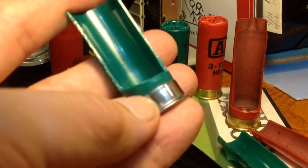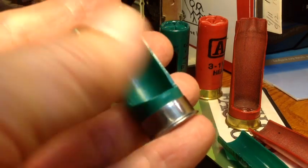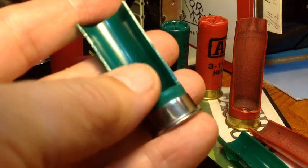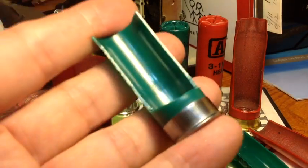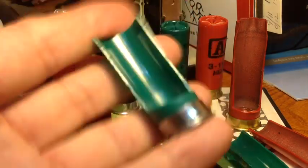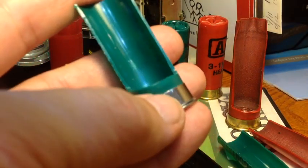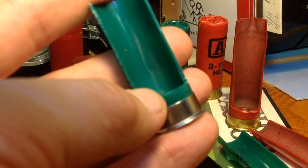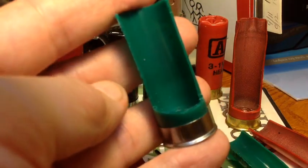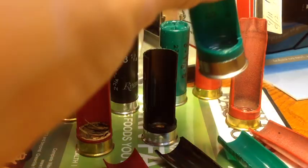Just because the metal doesn't go up high doesn't mean the case is weaker. The reason high bases are used is just so you can tell at a glance that the shell is a little more powerful, but you can load powerful loads in a low-base case just as well. The height of the rim here doesn't mean the case is stronger. This is a very strong case, usable for almost any purpose.